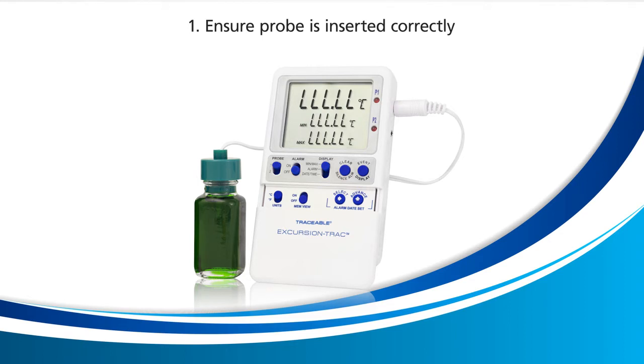If the LLL.LL error goes away and temperature numbers begin to appear on your device, the problem has been fixed. If LLL.LL remains, let's move on to the second remedy.